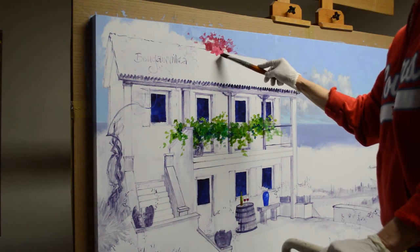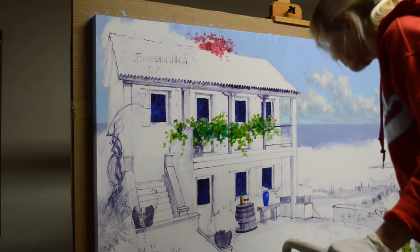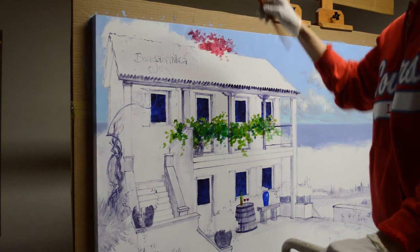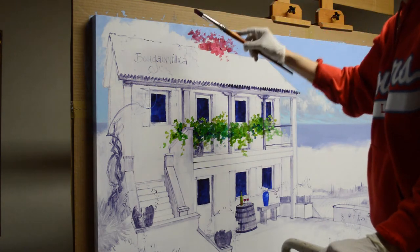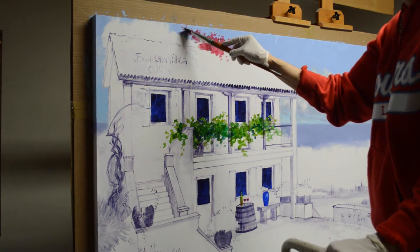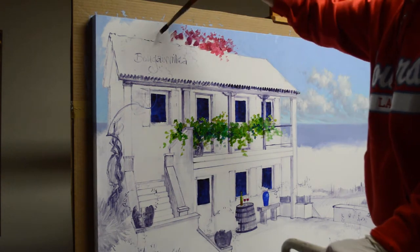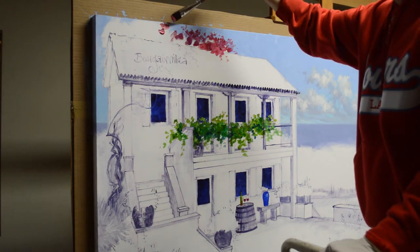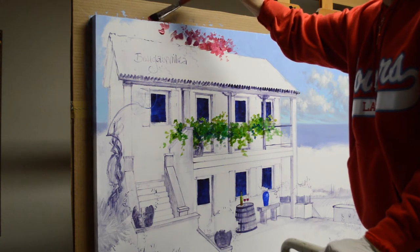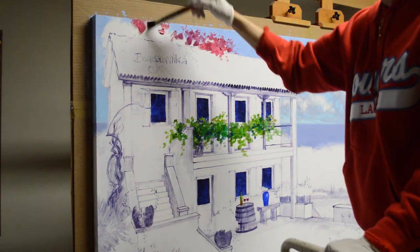There is a bougainvillea draping down over the roof, and I have already painted the sky. The upper part of the sky is cobalt blue plus white and the lower part is phthalo blue plus white — both mixtures have more white than color. It's painted in the gallery wrap style, so I am painting on the top edge of the canvas. That is one reason I have to stand on the ladder, because the bougainvillea and sky extend up and over onto the edge of the canvas.